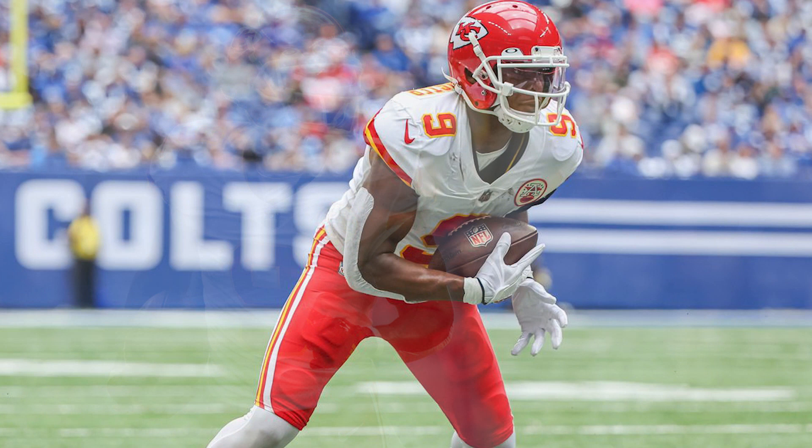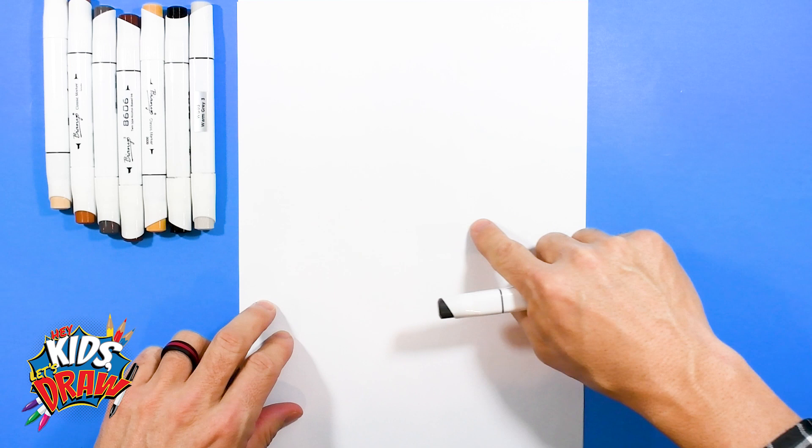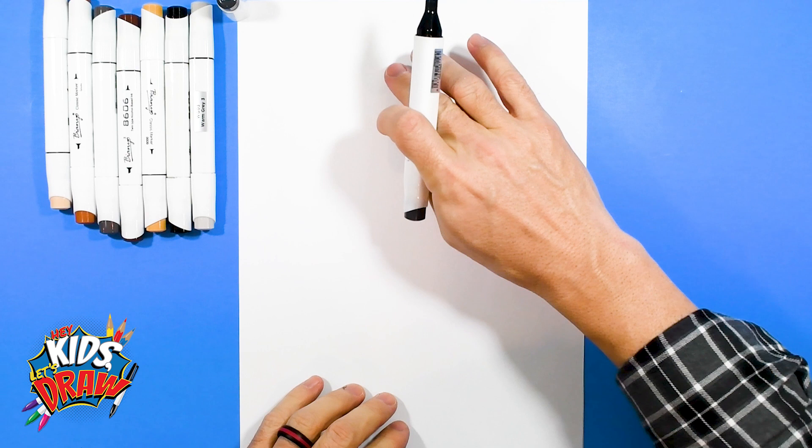Here we go. We're going to find the center of our page up and down, the center of our page across. Get your dark marker, get the pointed tip, and we'll draw JuJu's head up here in this area.